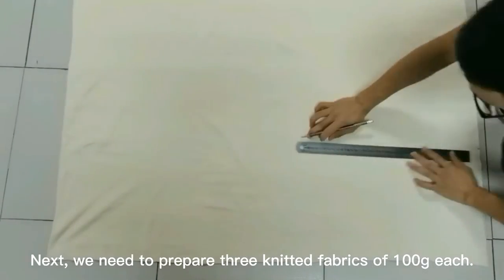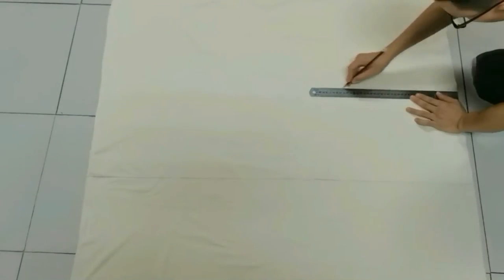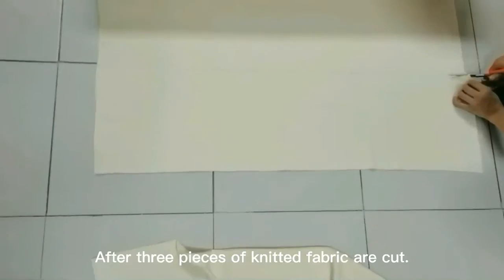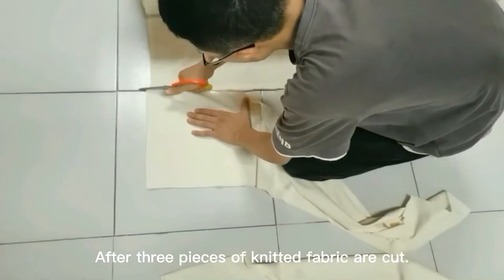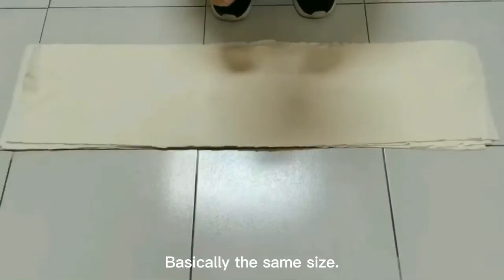Next, we prepare three knitted fabrics of 100 grams each. Draw a straight line first, and then cut it along the straight line. After three pieces of knitted fabric are cut, fold them up — they are basically the same size.